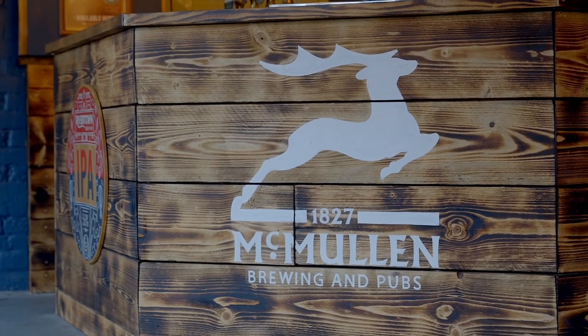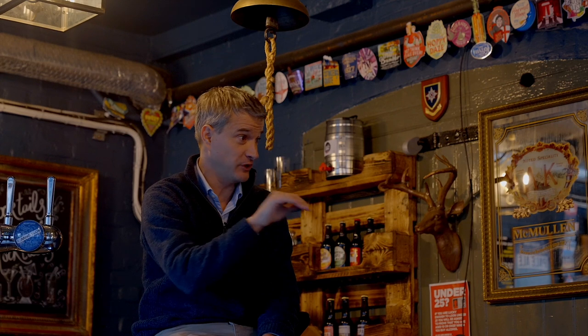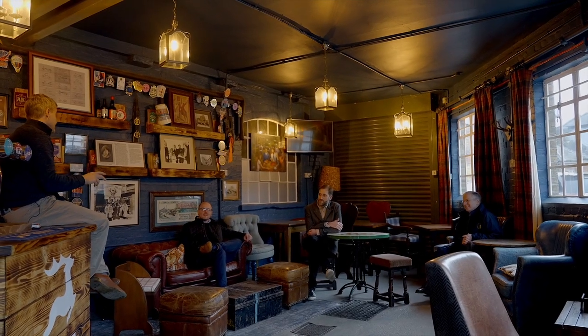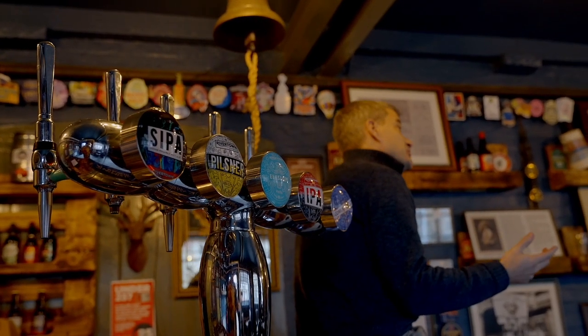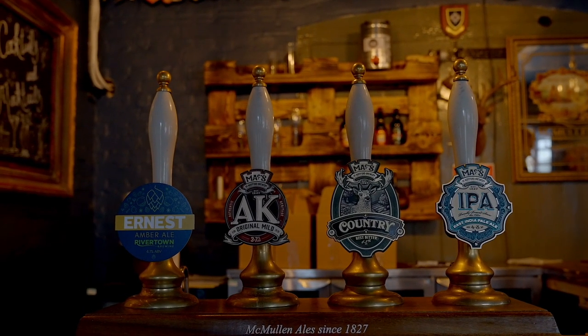Beers have changed. We went through the craft phase in the 70s and 80s — we did the right thing at the wrong time. When everybody wanted to drink Foster's trying to get into all our pubs, we didn't even have lager; we were trying to do wonderfully flavoured pilsners. That didn't catch on. After that we went back to just brewing cask beer.